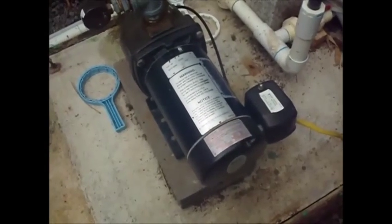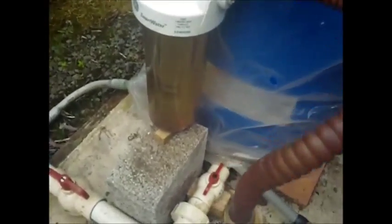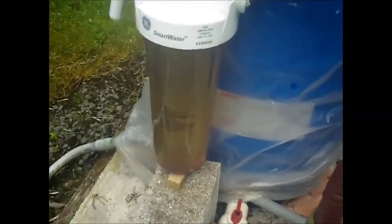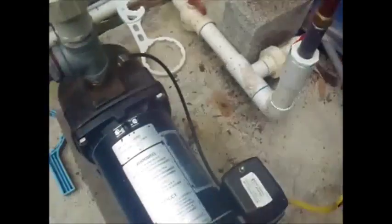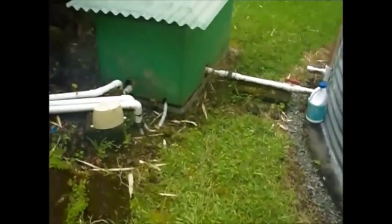So it seems to be working again. I've got to get a new filter and put my other new filter into my other pump. I've got to go get a new filter and put one back in here, and shut down my other pump system that's over here.